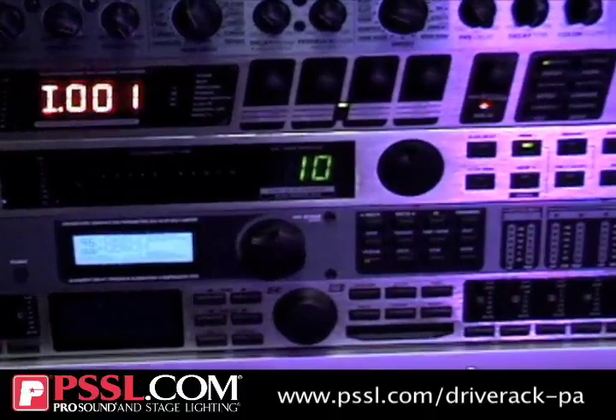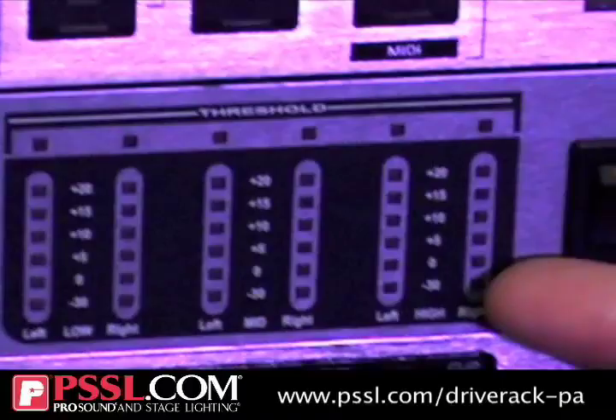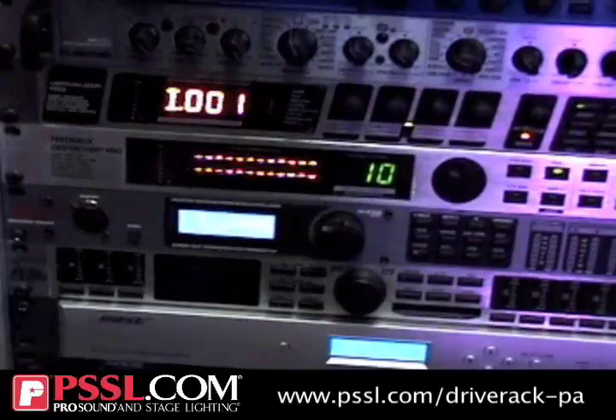The crossover is a three-way stereo crossover. You have stereo XLR in, and then you have six XLR outputs. These are the meters right here — you've got your input metering and then output metering for your lows, your mids, and your highs. It's stereo linked, so what goes in the left comes out the left side, and what goes in the right comes out the right side.